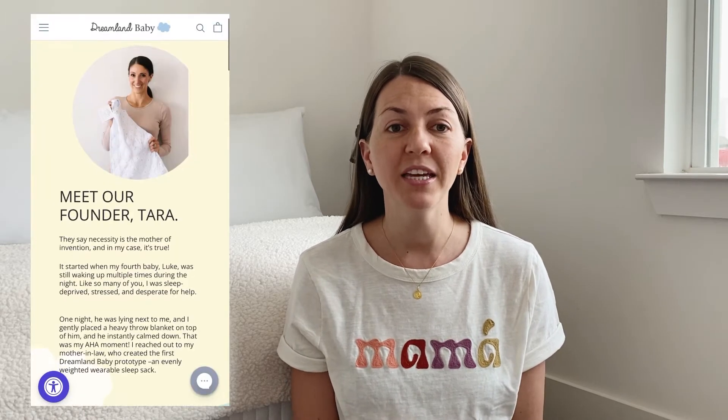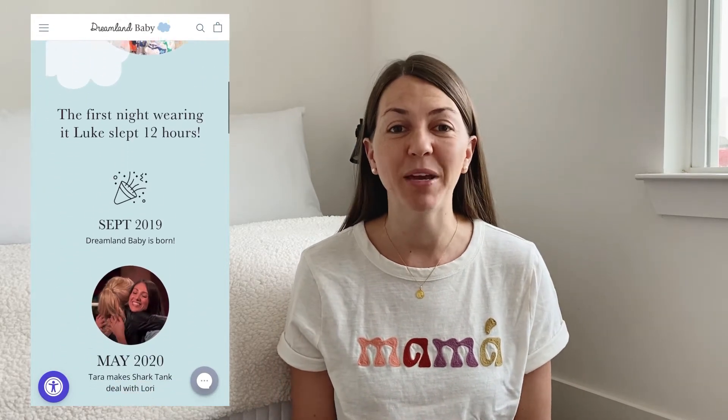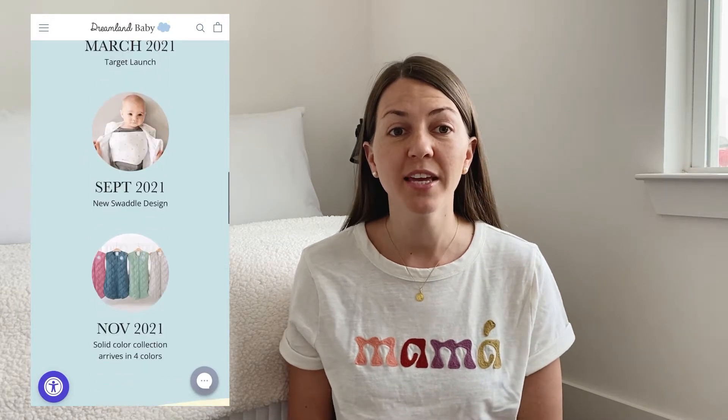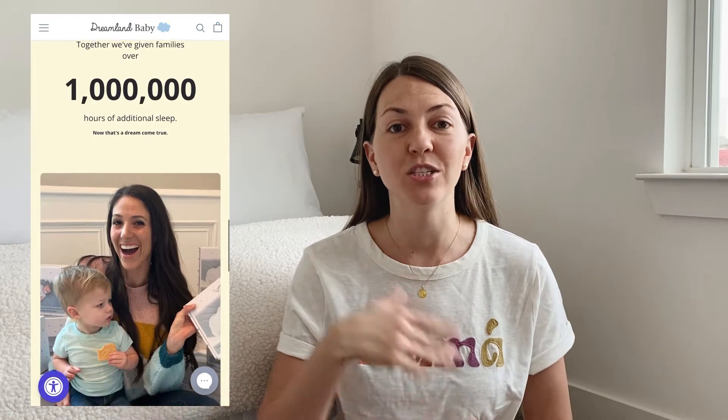So the company is called Dreamland Baby. I'm just going to give you a little general background on the company — you can obviously read more about it and I'll leave the link down below to their website. Mainly it is a mom-founded company. It was a very sleep-deprived mom that desperately needed her baby to sleep better at night, so she came up with the idea of a weighted sleep sack for her baby. After that she went into Shark Tank, made a deal, and that's when sleep sacks went into stores.